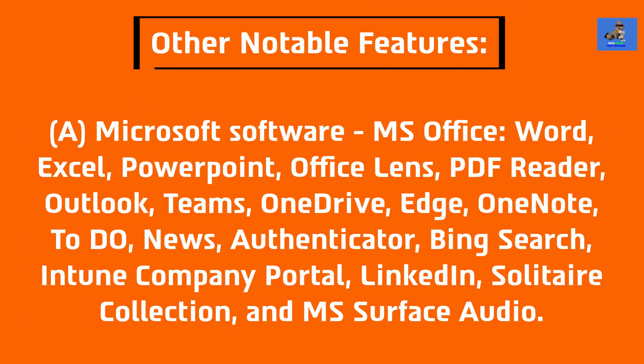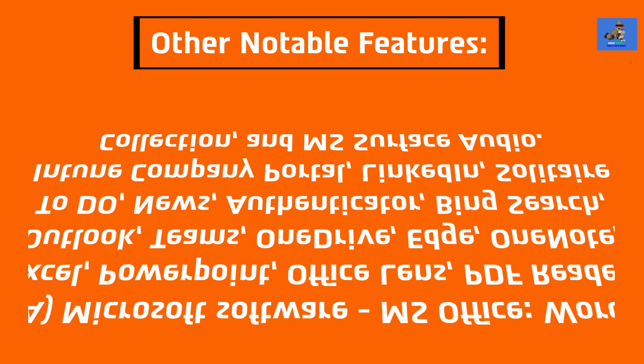Other notable features include: A. Microsoft Software — MS Office, Word, Excel, PowerPoint, Office Lens, PDF Reader, Outlook, Teams, OneDrive, Edge, OneNote, To-Do, News, Authenticator, Bing Search, Intune Company Portal, LinkedIn, Solitaire Collection, and MS Surface Audio.